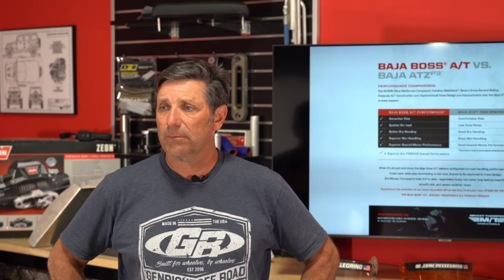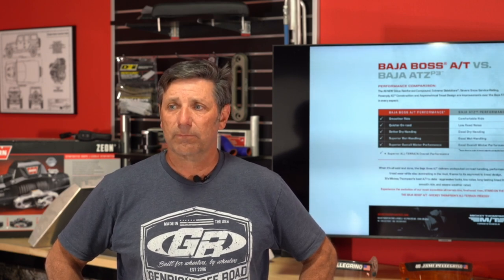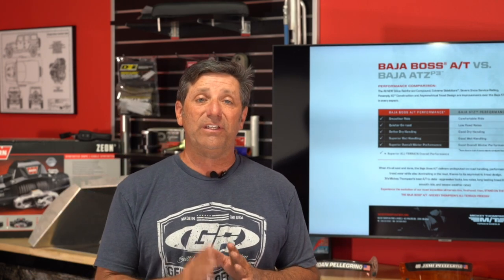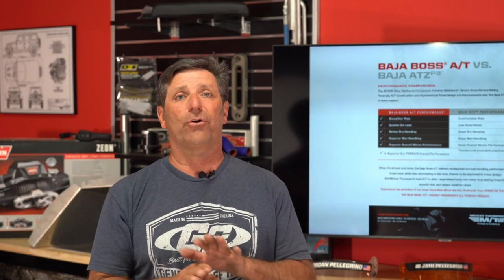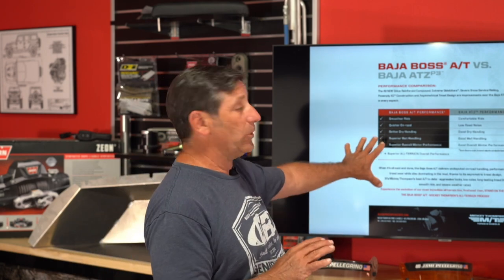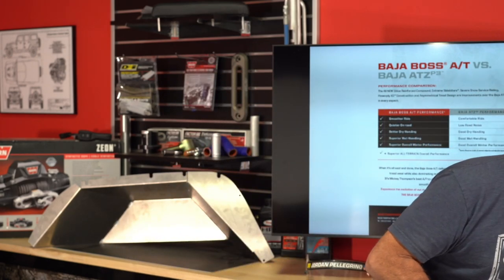A viewer wants to know the sidewall load rating for his F350 with a 3,000-pound truck camper and a Jeep on the trailer. These new AT tires go all the way to F-load rating, not just E, for 35-inch and under. Everything we showed is on Mickey Thompson's website — there are 44 different sizes to choose from.